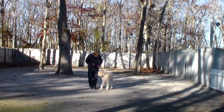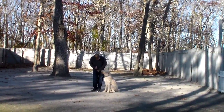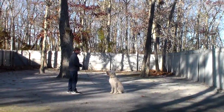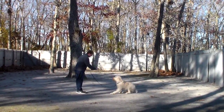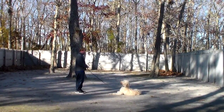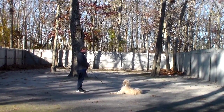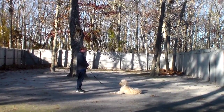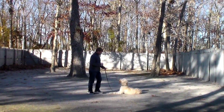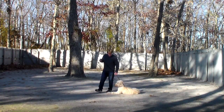Now we're going to demonstrate the down from a distance, which is just a little bit harder exercise. Rich is going to leave him in a sit stay, turn to face him, and give him the down from a distance. Down. Now you saw exactly what Rich did — when Buddy got confused on the command, he said 'no' and he repeated the command and Buddy did it right away. That was beautifully done and shows you what to do: if he's not doing what you ask him to do, you tell him 'no' and you repeat the command.